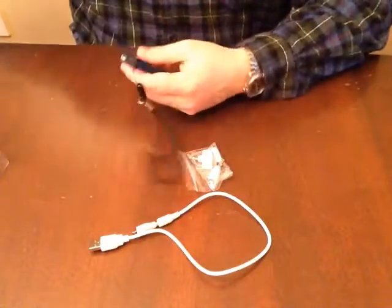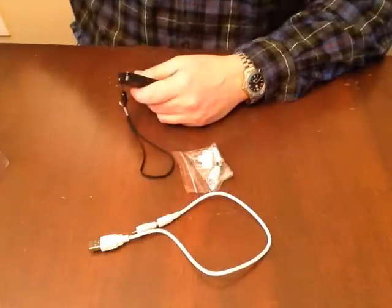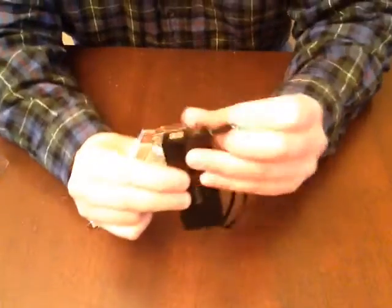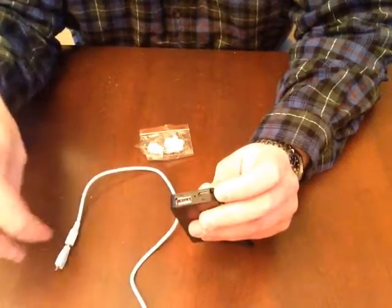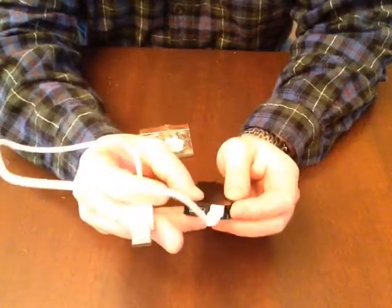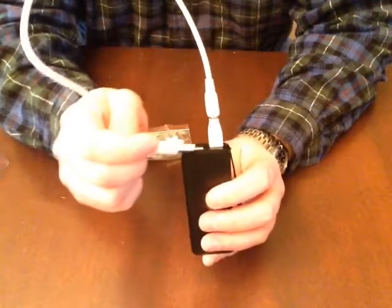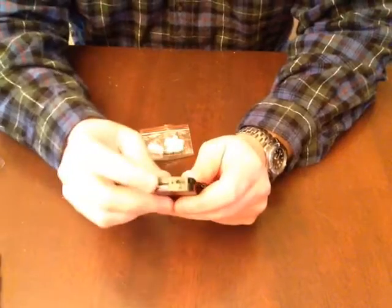It's 3,000 milliamp hours, so it's got a lot of good juice. The packaging comes with little connectors and a user manual. It's pretty self-explanatory — it says 'in' and 'out.' To charge it, you plug in the micro USB, charge it in the wall, wait two to three hours, and a little light lets you know when it's fully charged.